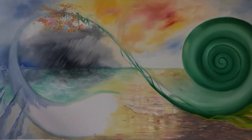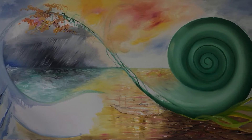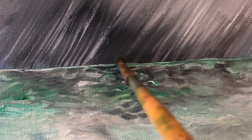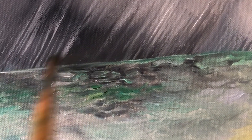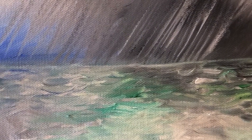I put the storm in but it doesn't really show the sleet of winter and it feels a little harsh, so I think I'm going to paint that back a little. But I'm very happy with my shell because that represents my green thumb of life - I didn't want to put an actual thumb in there because it looks like an emoji.